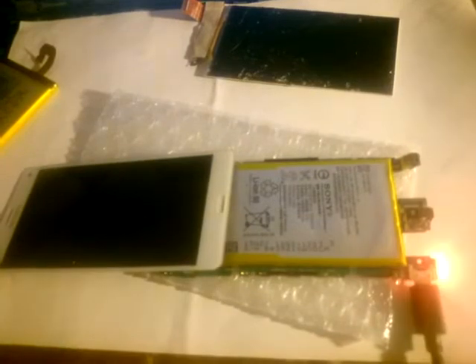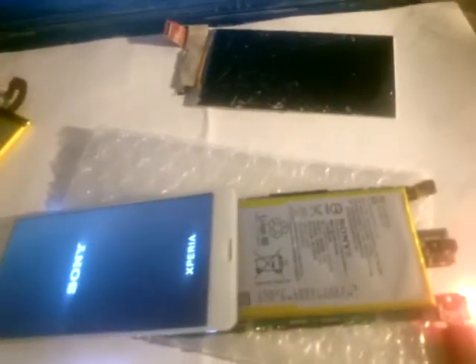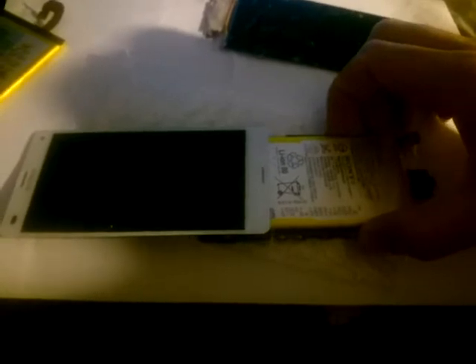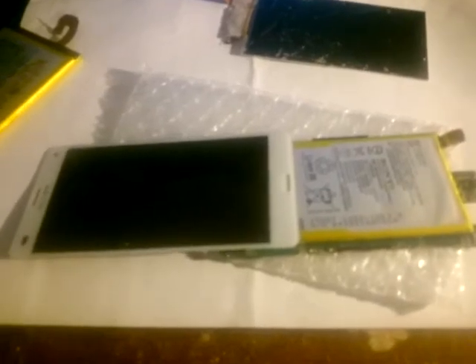If you have the same issue, you can leave a comment. Thank you and have a good time. Just to show you how it's going — I turn off this, keep it off, and when I try to turn on it will never turn on. Thank you again and take care.